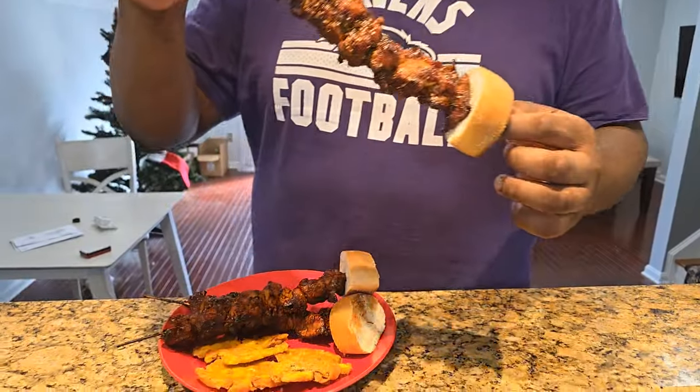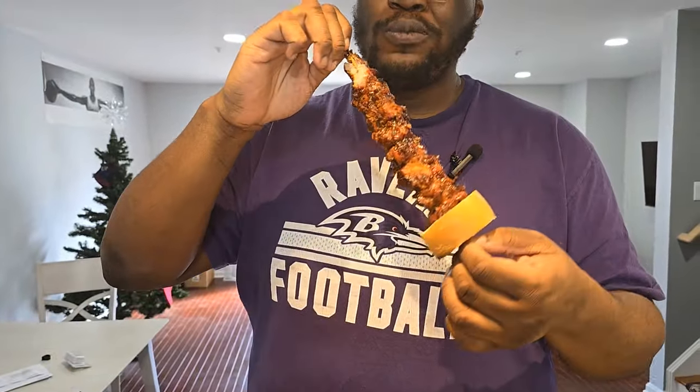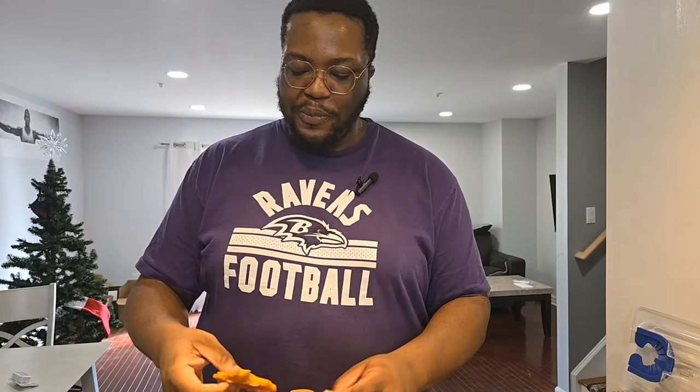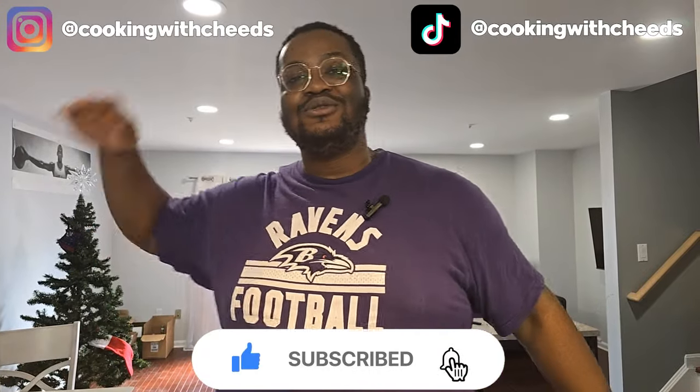Alright ladies and gentlemen, it's munch time. Look at that beauty. And that right there is most definitely Cheeto-licious. If you like the video make sure you like it, comment, subscribe — until next time, YouTube, peace.